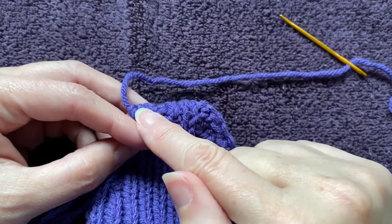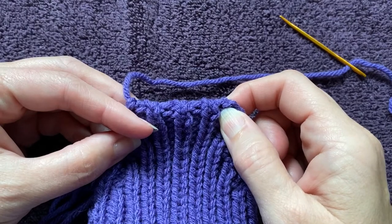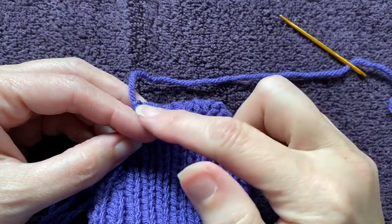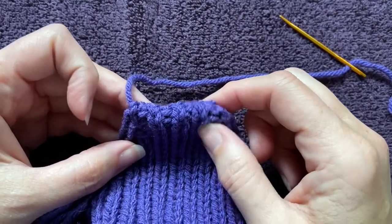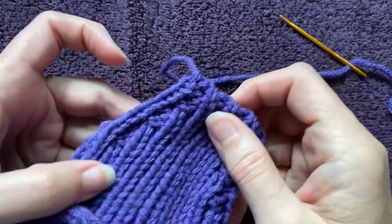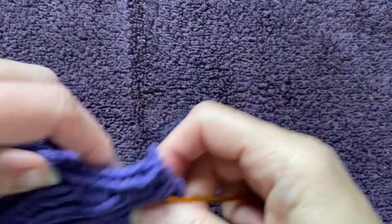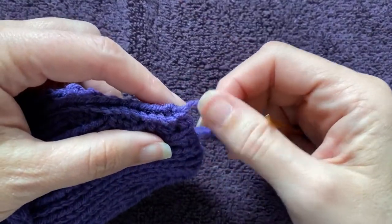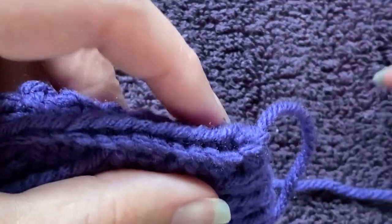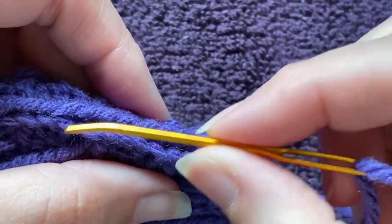If I run my thread back and forth across it, it's going to spread this out and it won't ever relax again because now it's got extra yarn shoved in between each of the stitches. So my inclination here is to not run it back and forth across the top. Instead, I want to hide it along this line of stitches. Realizing that your tail is probably six inches long, I don't want to run all six inches into my knitting — I want to go about an inch.